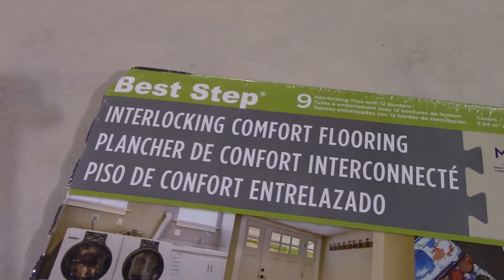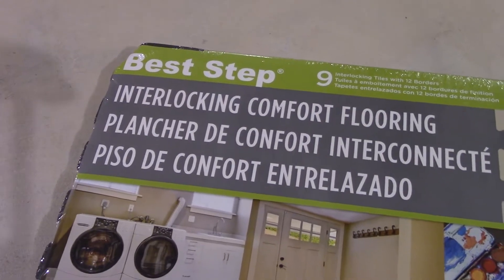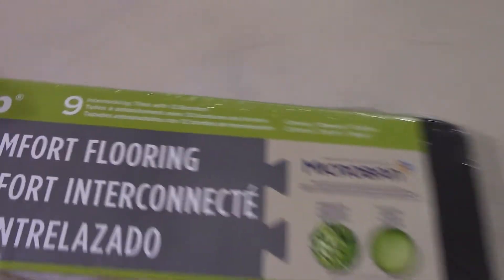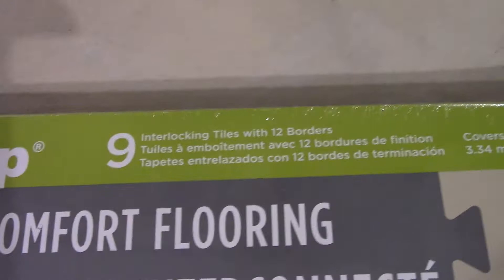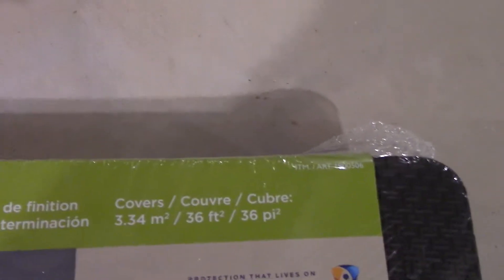Hey everybody. What we have here is a floor mat made by Best Step. It's called Interlocking Comfort Flooring. It has 9 interlocking tiles with 12 borders, and this is how much area it covers.